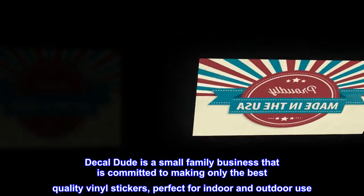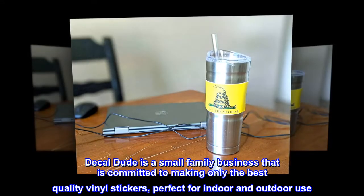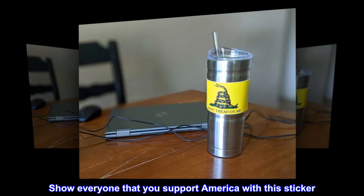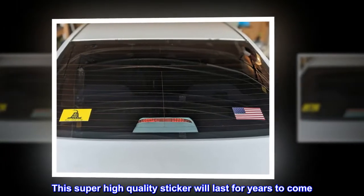Decal Dude is a small family business that is committed to making only the best quality vinyl stickers, perfect for indoor and outdoor use. Show everyone that you support America with this sticker. This super high-quality sticker will last for years to come.